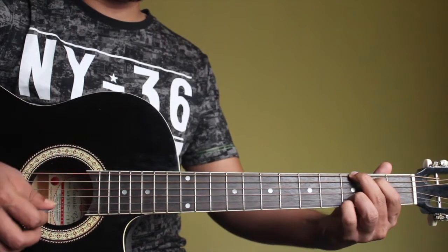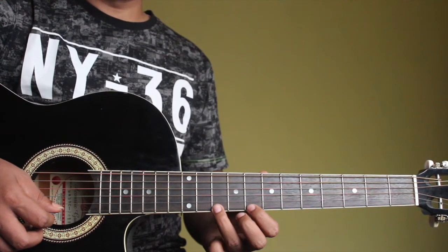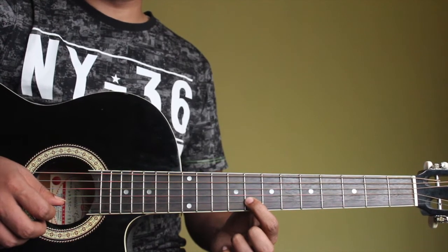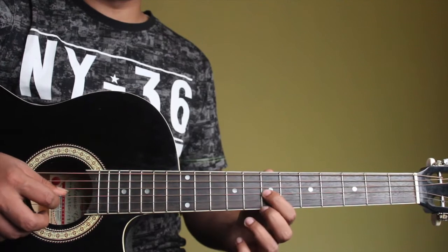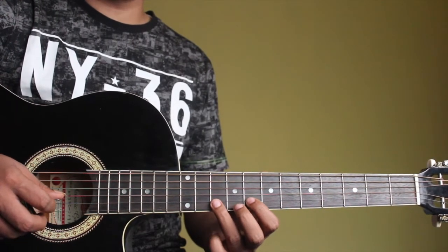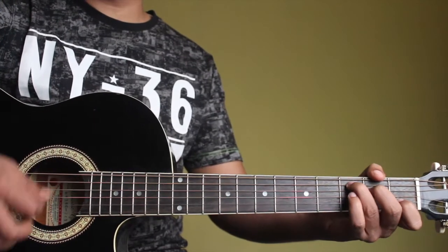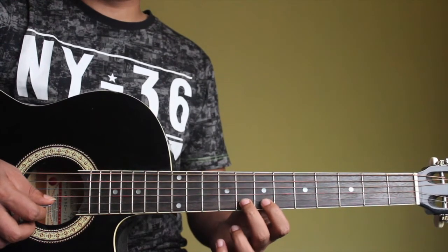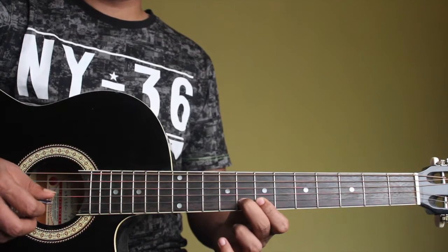And for a G major, instead of playing D and G, I'll play a D, C, D, then G. And for a D major, instead of playing A and D, I'll play A, G, A — with the previous note of A on the scale. And for a C major, it's going to be G, F sharp, G, then pull C. Because E minor has E, F sharp, G, A, B, C — there's an F sharp there.